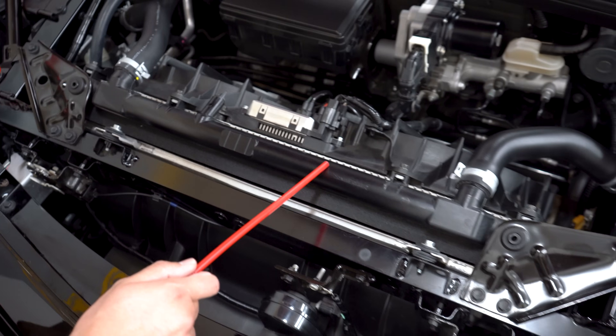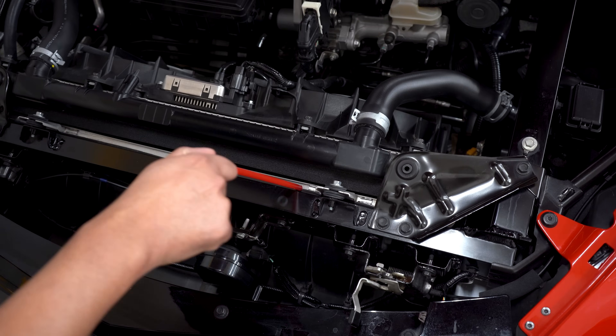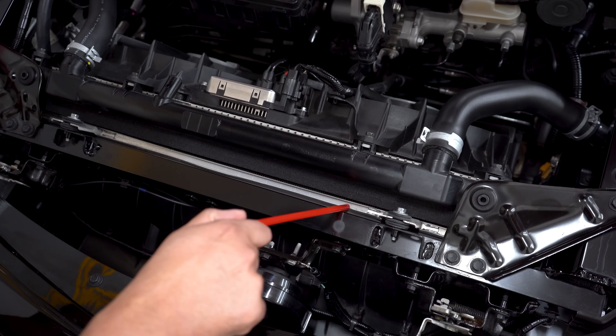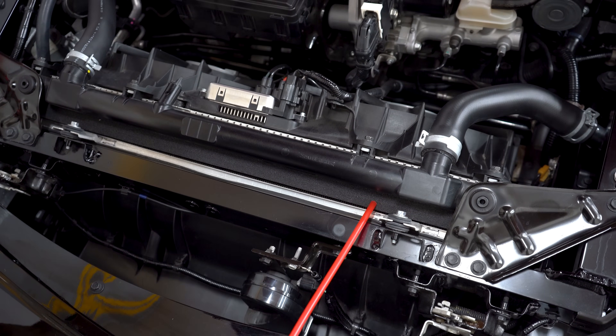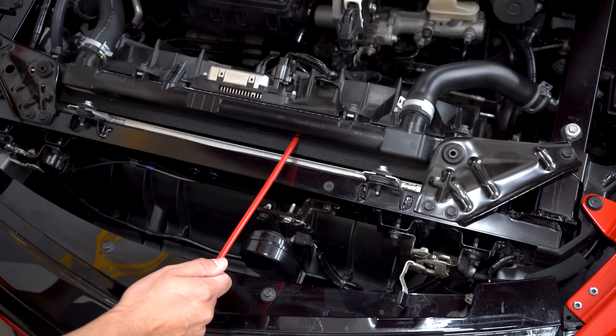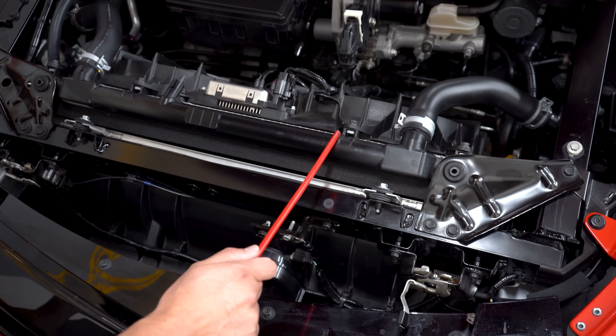Before we talk about the radiator I want to show you something right here. This looks like the condenser for the AC right here in the front. And then this foam right here is designed to prevent air from coming up — it prevents that. And this is your radiator.